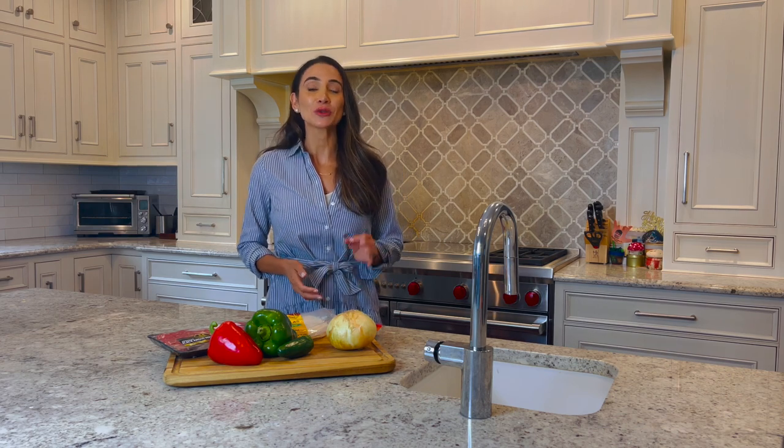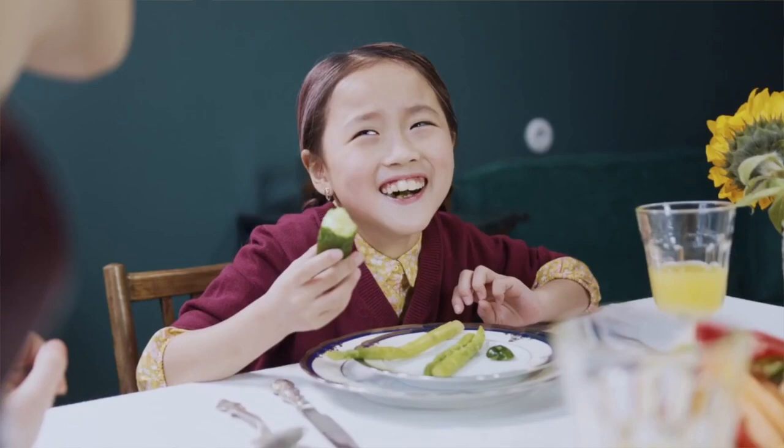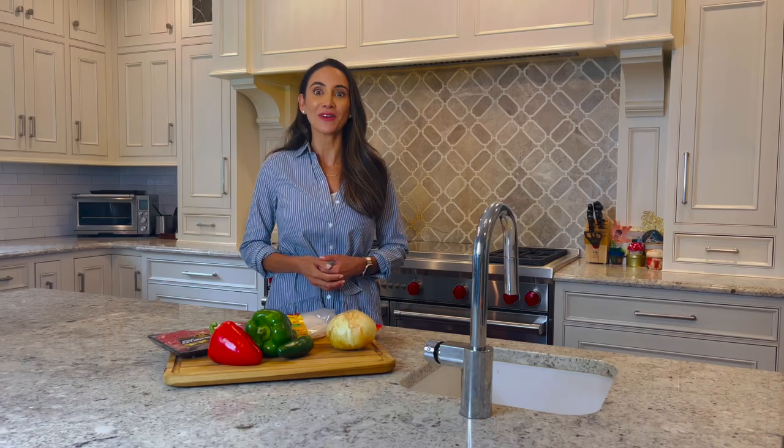Families generally consumed higher amounts of important nutrients such as calcium, fiber, iron, and B vitamins.